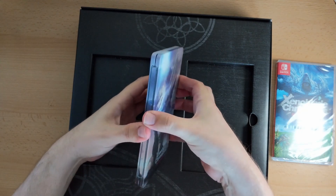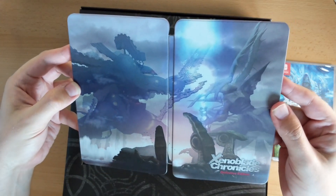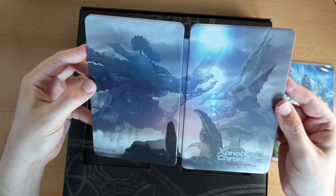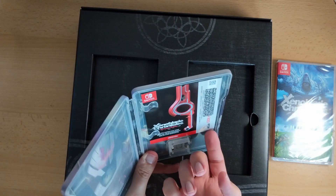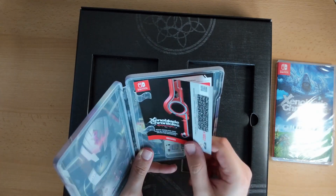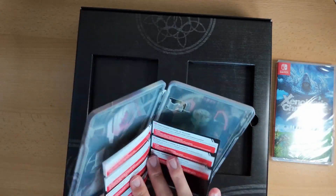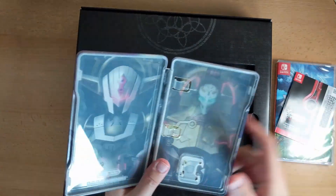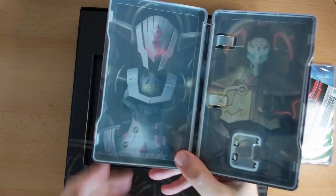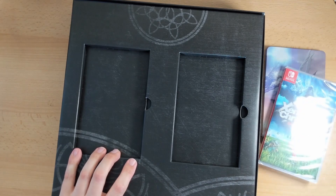I do like a good steelbook. Let's have a look at that. Beautiful! Oh, there's a code inside — is this the music? This is the music download code, so they've slipped that inside the steelbook case. That's not a bad idea actually. Might scratch that off later. Here we've got the inside of the steelbook. We'll just put the steelbook to one side with the game.